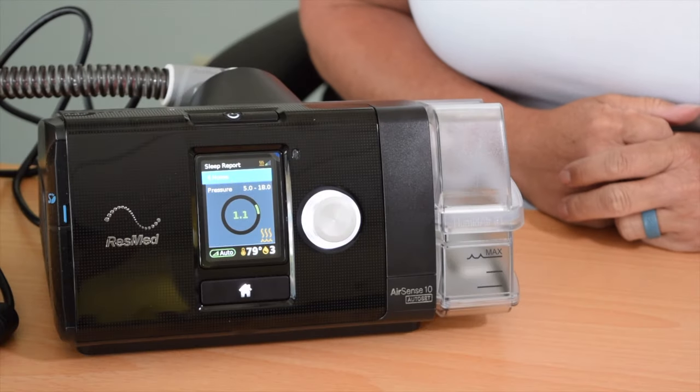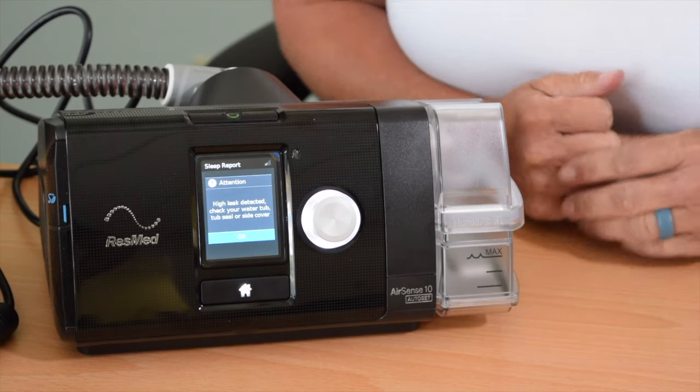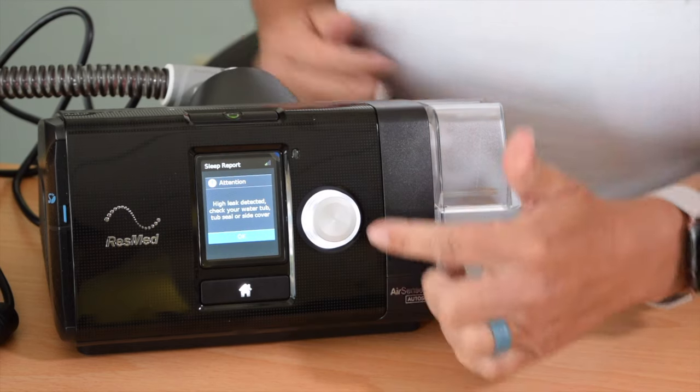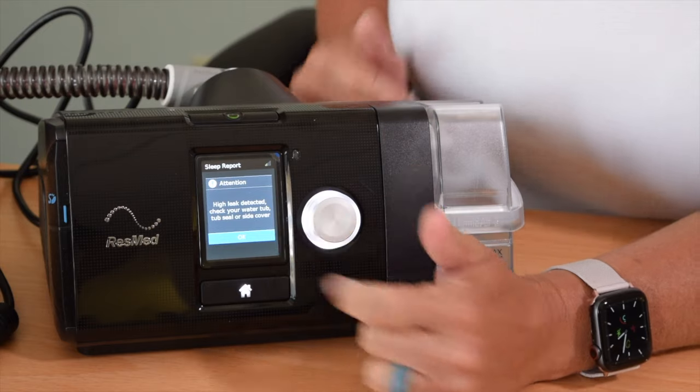Number two issue is the water chamber. Sometimes it can be tricky — especially if you have any issues with your hands — to get that water chamber seated just right. If it's not in all the way and you go to start your therapy, you're going to hear a very large leak, and in just a moment the machine is going to stop. It's going to give you an attention message on the front of your screen and the button up here will be blinking.